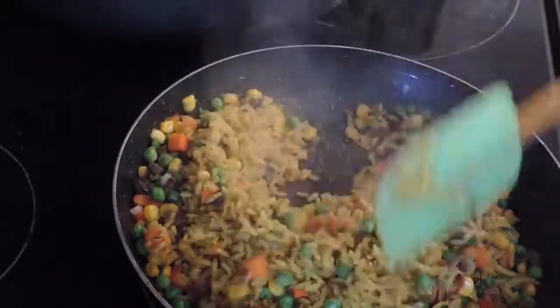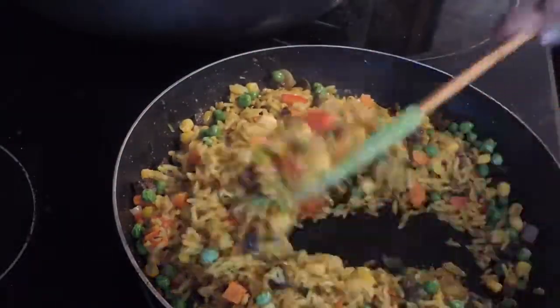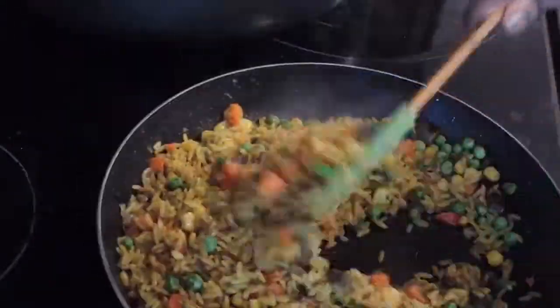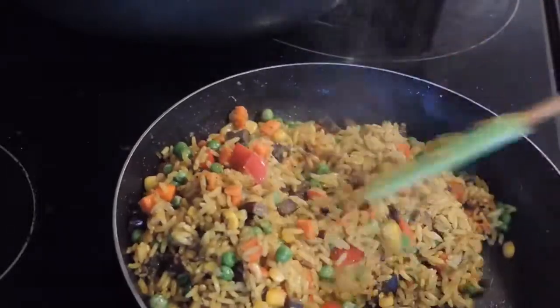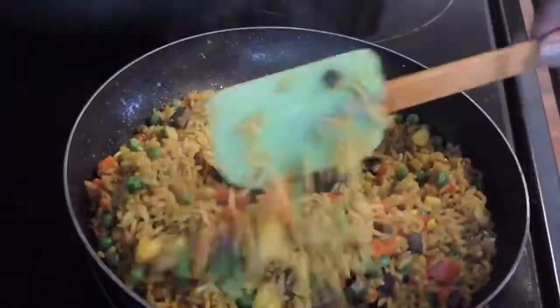I'm using the small pan to make this fried rice because I want to show you how I make it. Usually, if I make this quantity of fried rice, I would use a big pan and fry it for about four batches and I'm done.